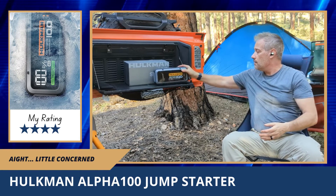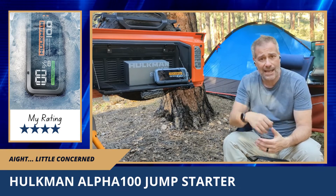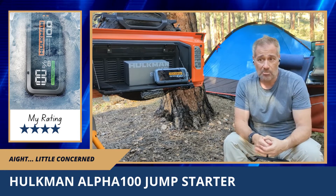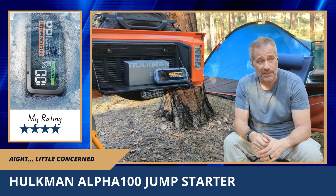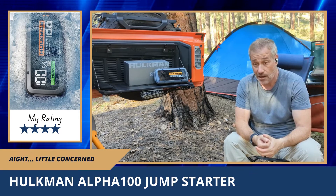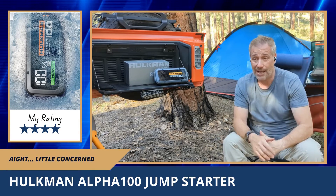That's the part where I'm a little iffy. You can use it to charge devices, but I don't want to drain it when I'm out in the middle of nowhere because I want it available if I need a jump. Supposedly you can still jump a car when it's at 25 percent. It's rated for up to 10 liters — regular gasoline or diesel engines — which is pretty big. Mine is a 2-liter turbo, so there's a lot of headroom.